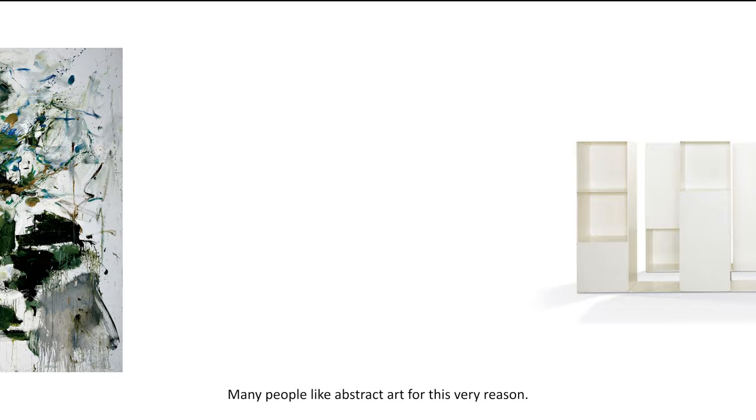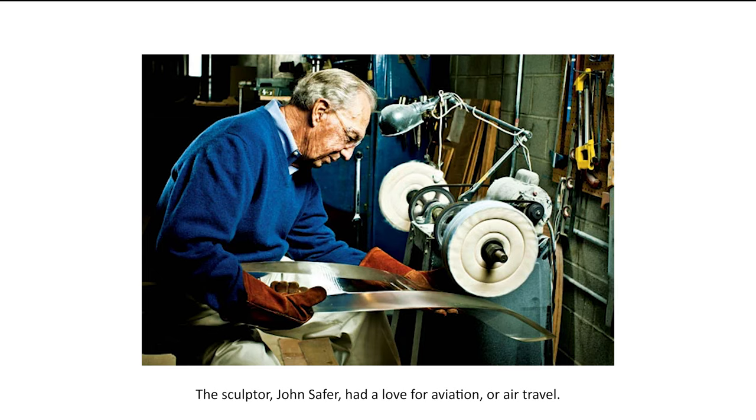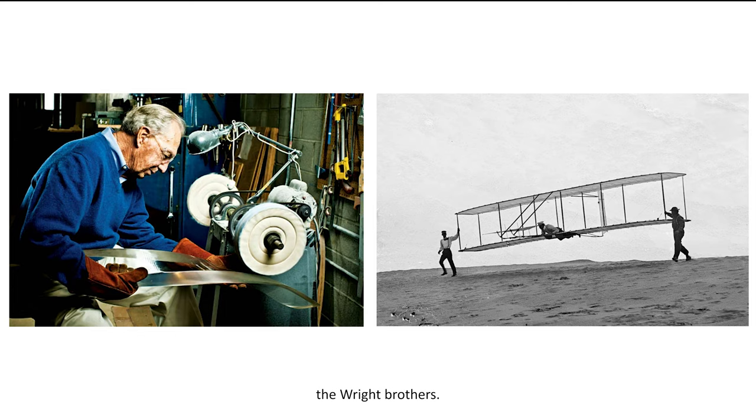Maybe the sculpture doesn't remind you of a path at all. Maybe it stirs up a feeling for you, like how it feels to take flight. The sculptor, John Safer, had a love for aviation, or air travel. He was inspired by the spirit of Dayton's very own inventors, the Wright brothers. Have you heard of them? They invented the airplane.